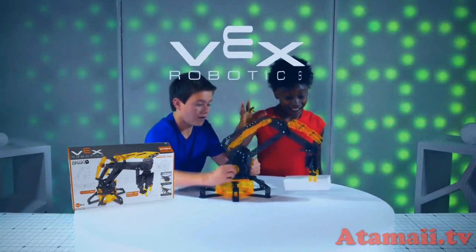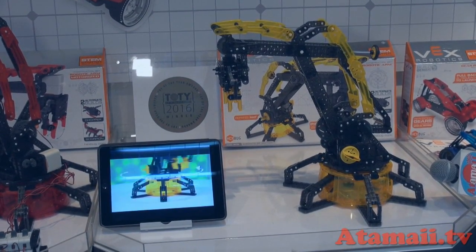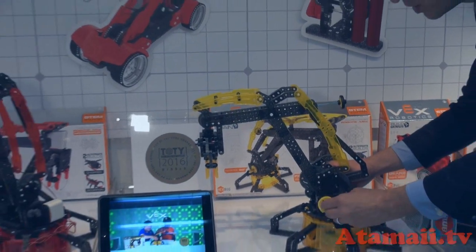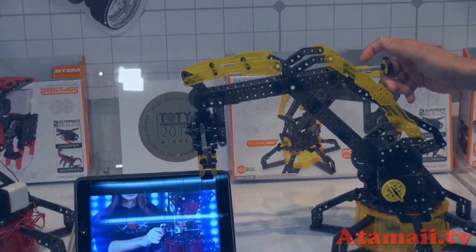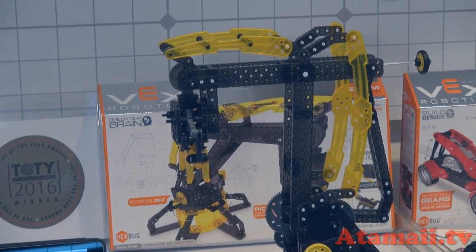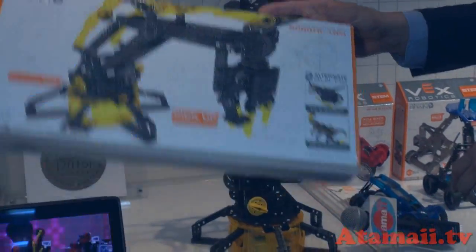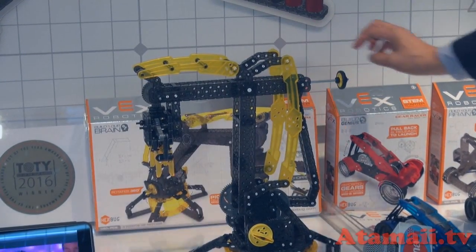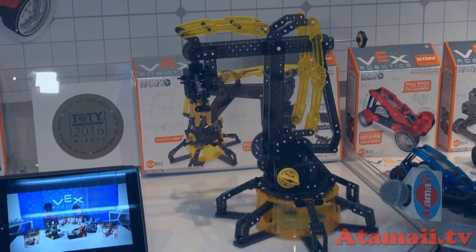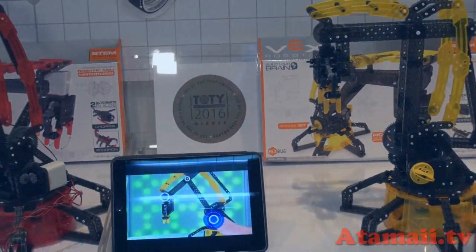The new VEX Robotics robotic arm by Hexbug — build genius. This is a mechanical device able to turn the turret and move the arm to go and pick things up. We're teaching kids useful real-life mechanical devices. With the set you also get two additional builds. This is why it won the Educational Toy of the Year at the New York Toy Fair in 2016, and it's on shelves now.